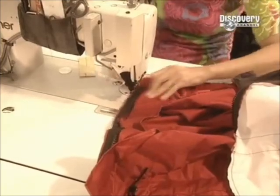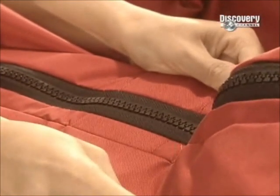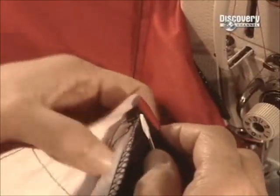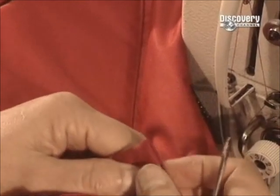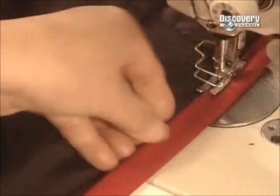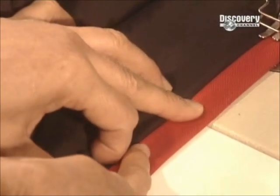And this isn't any ordinary zip. It's made of corrosion-resistant nylon with a nickel-plated slider that lasts seven times longer than a normal mechanism. Until now, they've been sewing the jacket turned inside-out. Now they turn it right-side in for finishing.